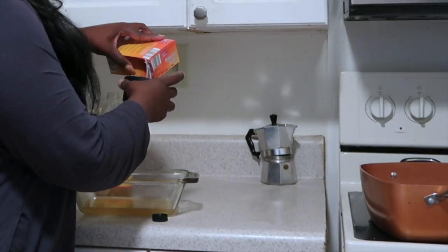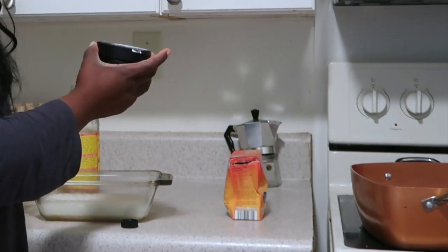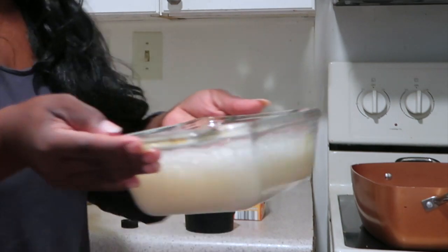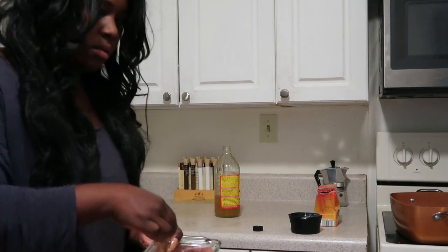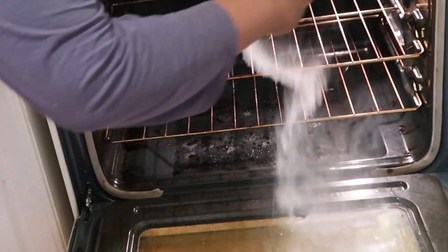I'm going to take the baking soda and sprinkle it in. It's fizzing! I'm going to pour some of the mixture. I want to have baking soda in this cup alone, and I'm going to sprinkle it on the actual oven — the really, really soiled part. I'm going to leave these in here too.